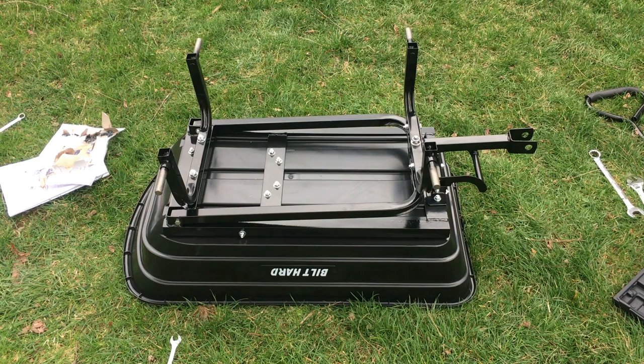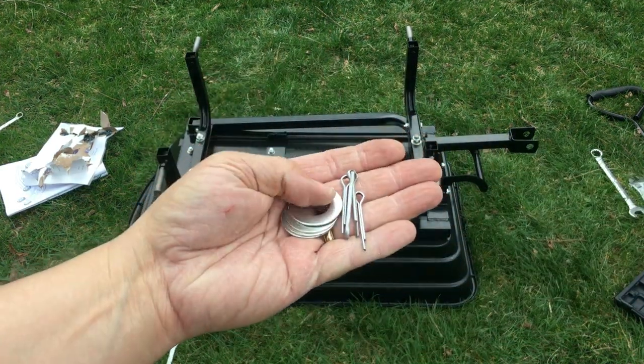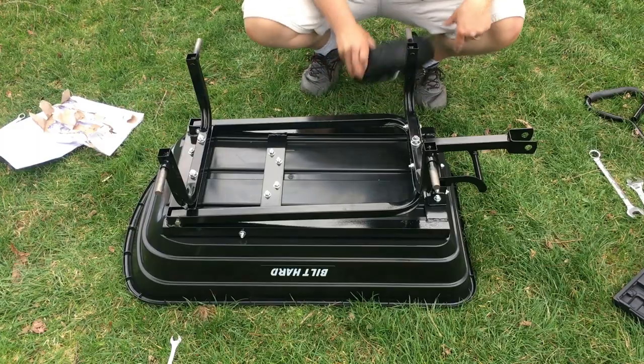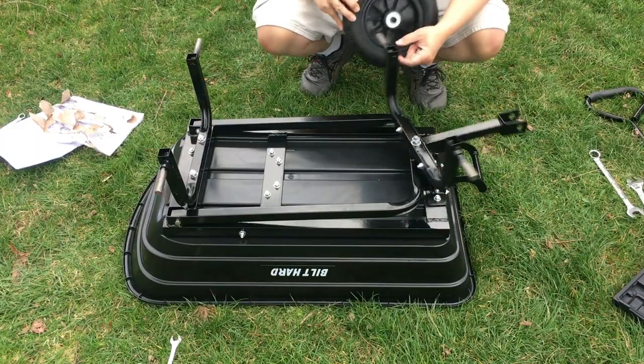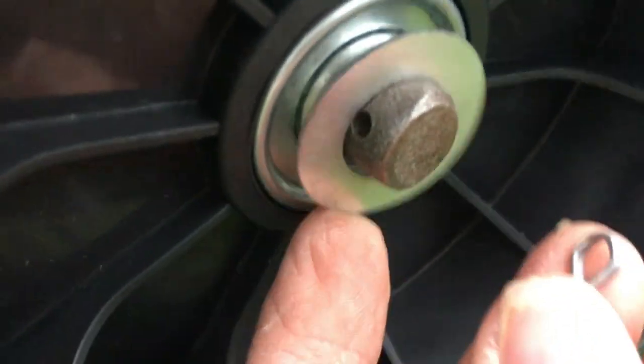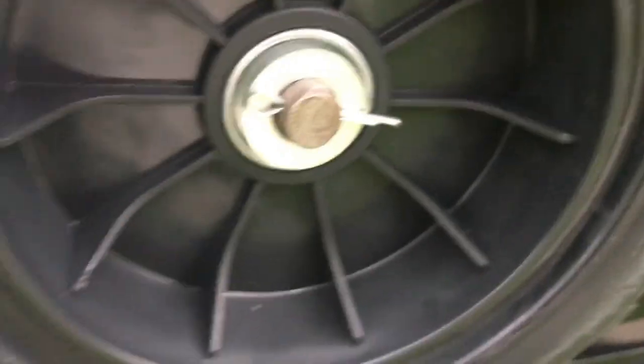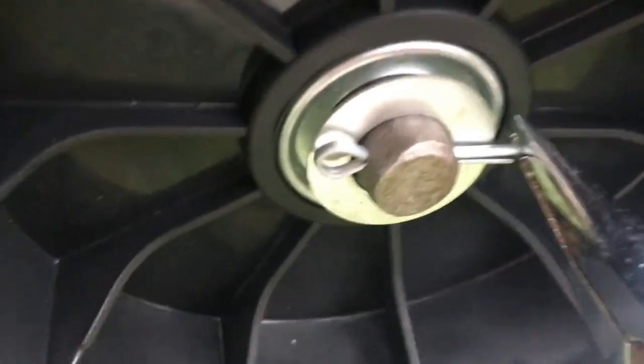The next step is to attach all four wheels using a washer and a pin on each wheel. The wheel goes first, then the washer, and then you can see there's a hole for the pin — you just stick that through. Then we're going to use pliers to bend the end to keep the pins from falling out.